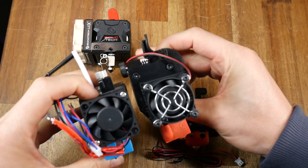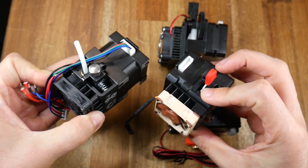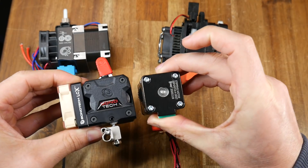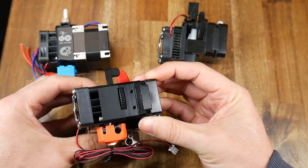The Hemera is more compact than E3D's previous model, the Titan. The LGX in matching configuration is a little more compact than it, and then we go even smaller still with the H2. It is fairly wide, but in every other way it's tiny.